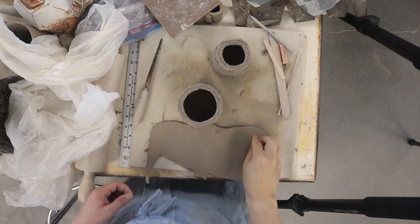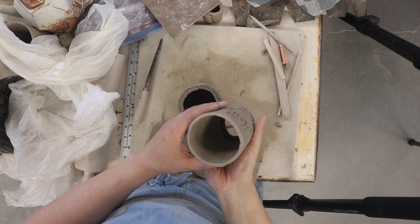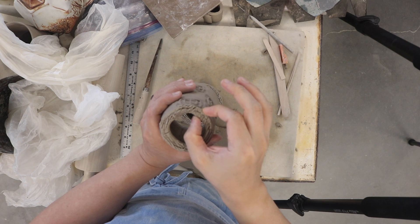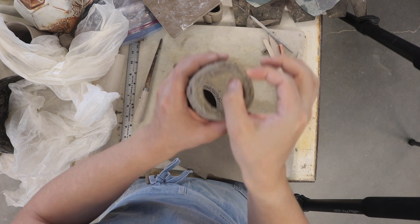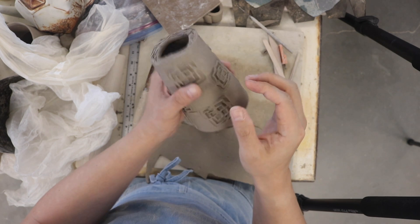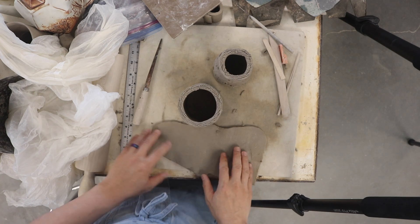Welcome back. I have put a coil on the inside of my truncated cone mug here, and as you can see, this is quite a bit thicker than this. I'm effectively doubling the surface area by which we can attach the bottom.